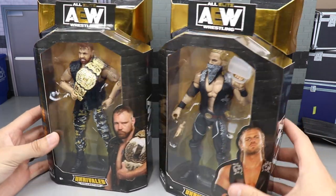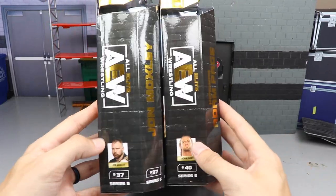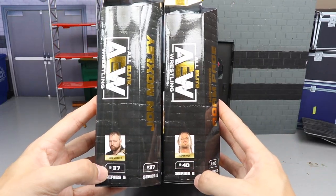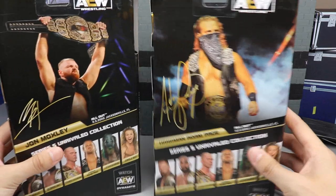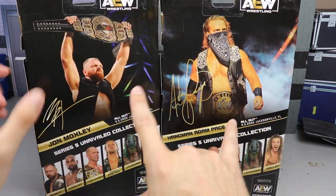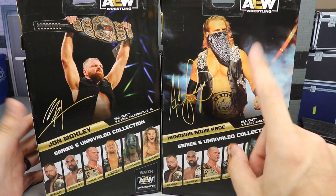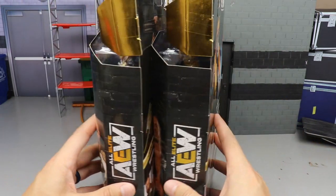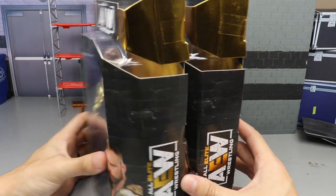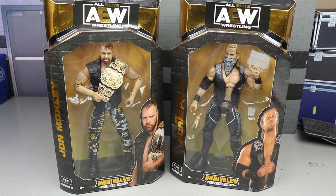Here's the front viewing window - AEW title across the front. We got the bandana over here for Hangman Page. You get the beautiful images of the talent, their names in gold, AEW logos, and other faces of them. Number 37 and 40 on the back - we have a great image of Moxley and Adam Hangman Page, both of their championships. He does not come with a world tag title but we do get a tag title in this set. There's the AEW logo - that does it for the packaging.